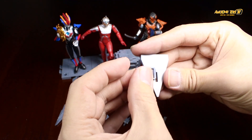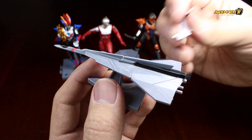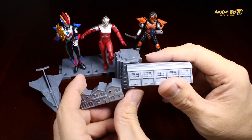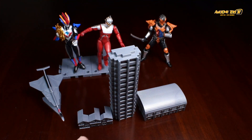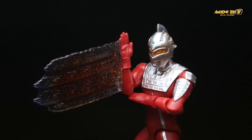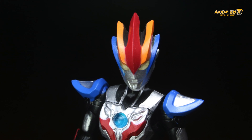That's our video review for Chodo Ultraman Series 3. Thank you for watching, and if you have any comments on the Ultraman candy toy series, drop us a note in the comments below. If you're new to our channel, hit subscribe and follow for more Ultraman toy news and reviews. We'll see you next time.